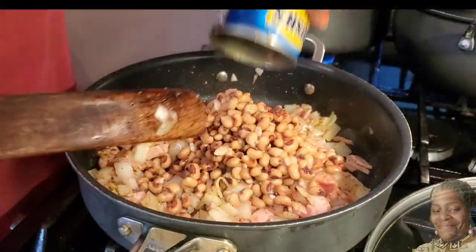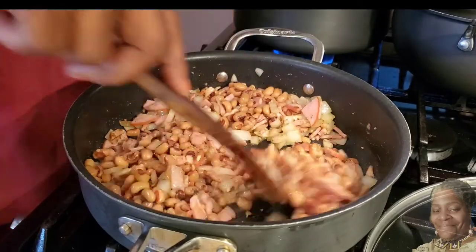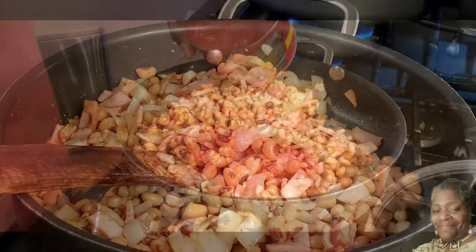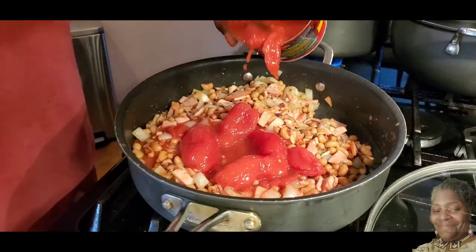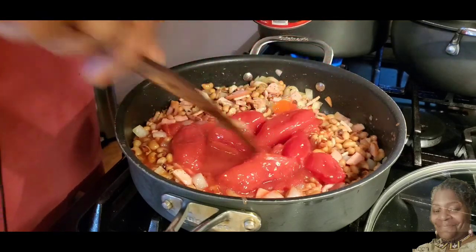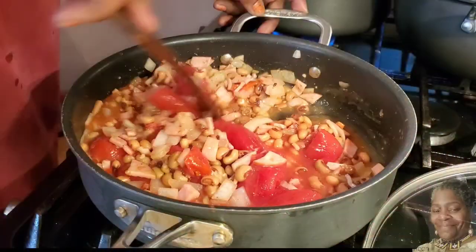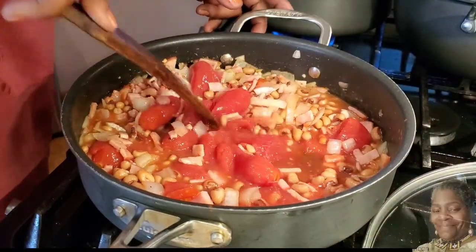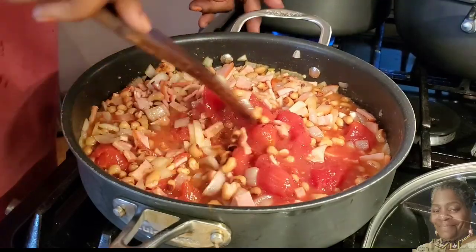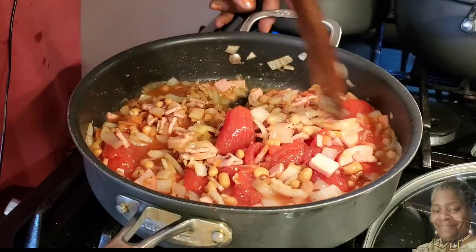Now we're going to add in the black eyed peas with bacon flavor — probably should have had an extra can of beans but it'll do. Now we're moving over to the tomatoes — I use a whole can of tomatoes. I'm making a bigger batch here, so I'm using a larger can. You're going to chop that up real well, and then we're going to bring this to a boil, then set it to the side and add the cilantro and jalapeños.